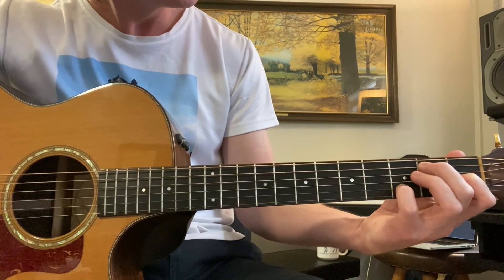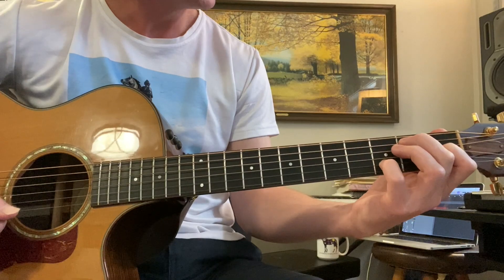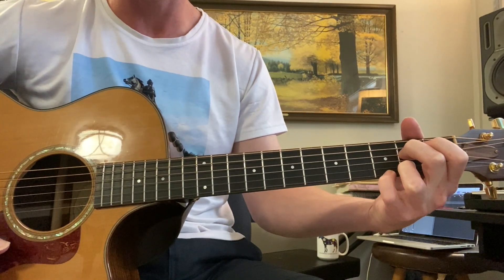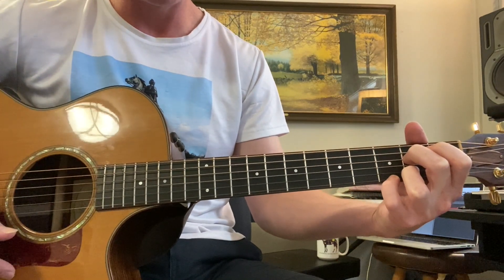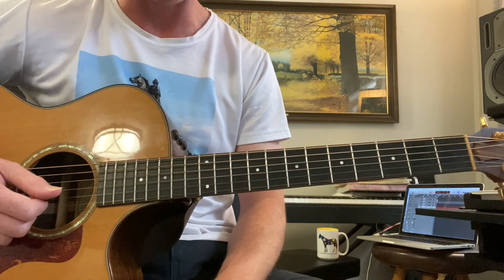That was a different sort of voicing of the E7 there. You can do the same thing on an A7 — you can add your pinky on the third fret, first string, which makes it more of an A7, a different A7 voicing.